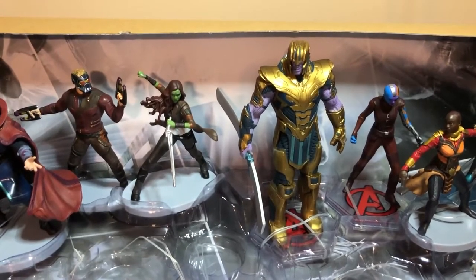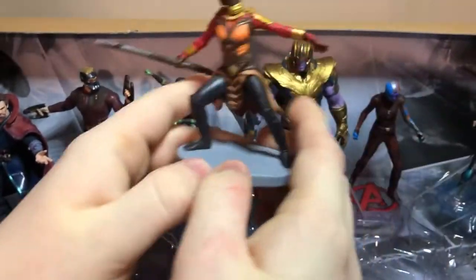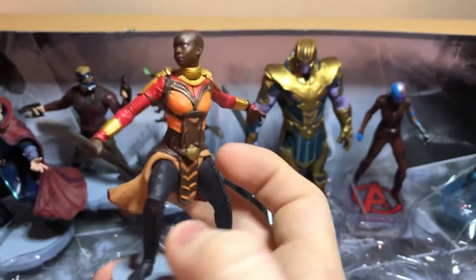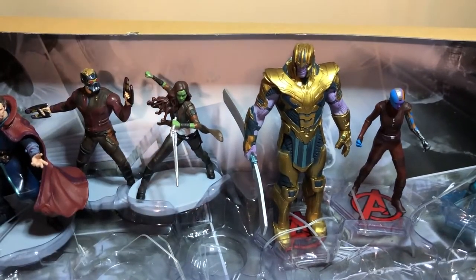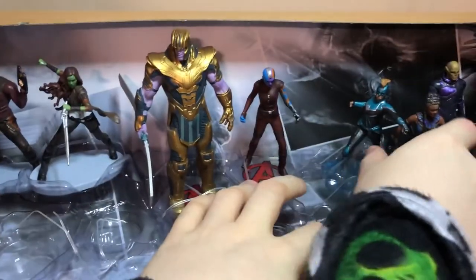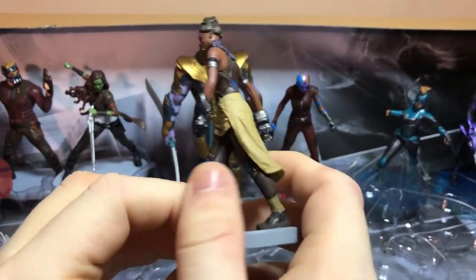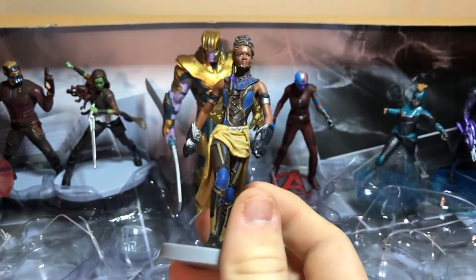I think I have these two off — if you want to grab these two while I try to cut the other ones. There's Okoye. She's pretty cool and will serve her king no matter what. It's just a normal stand. And this one is one of my favorites. And there's Shuri — she's pretty cool.